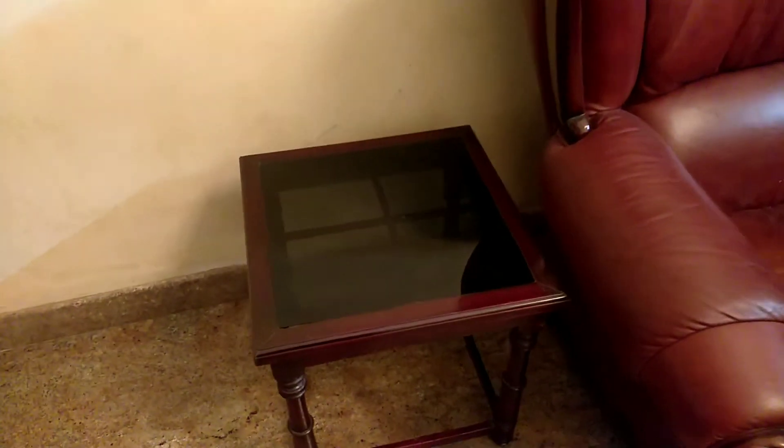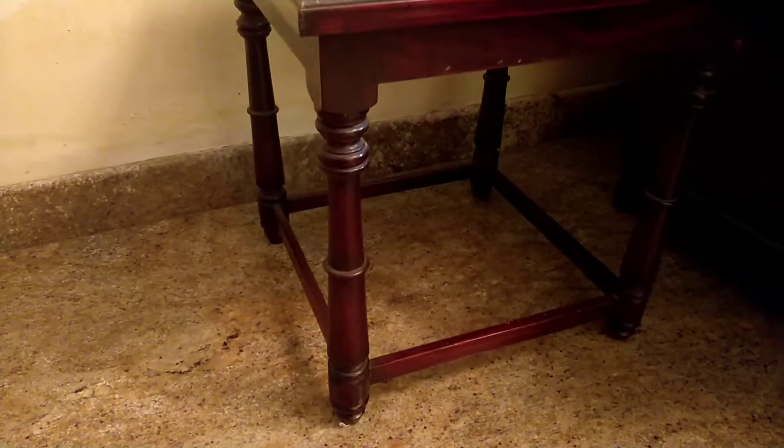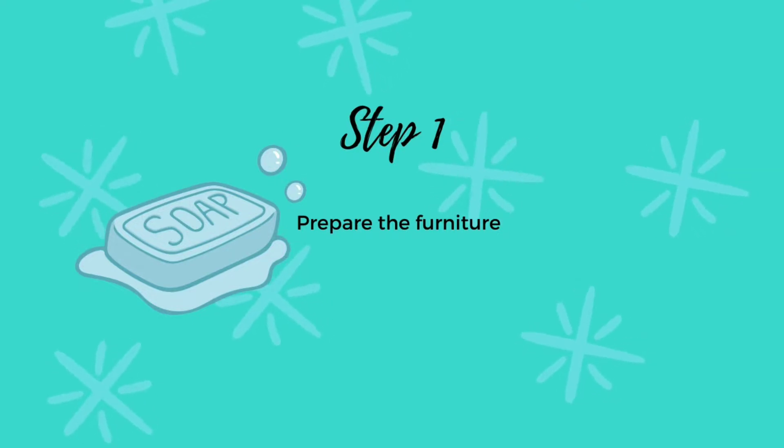If this is the first time you're upcycling furniture, you want to use something small and something you're okay to experiment with. I'm using this glass top wooden end table which has been around forever and almost invisible at home. Our first step is to prepare the furniture. Unlike traditional paints, chalk paint does not require a primer. Give it a good clean and sandpaper the rough spots and you're good to go.